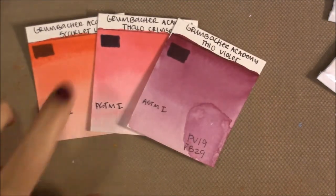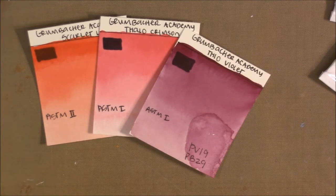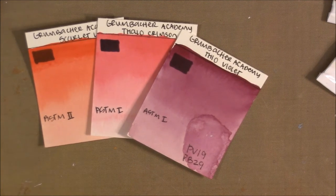So I have my warm red, my cool red, and my purply color — close to a Quinacridone Magenta — which I'm going to use as a purple.